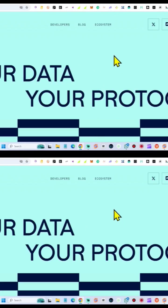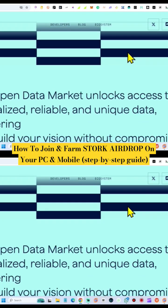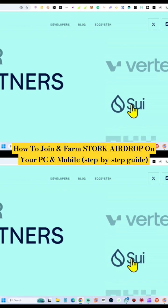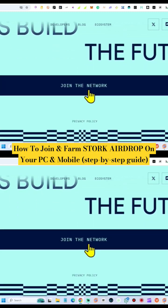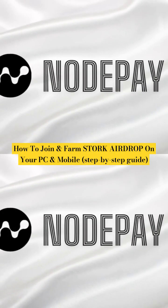I'm going to walk you through the step-by-step guide on how to make up to four thousand dollars from this airdrop. This airdrop has been able to raise up to four million dollars from reputable investors. I'm going to show you how to do this on both your mobile phone and your desktop. This project is called Stoke and it's actually a DePIN project, basically similar to Grass and NotPay.